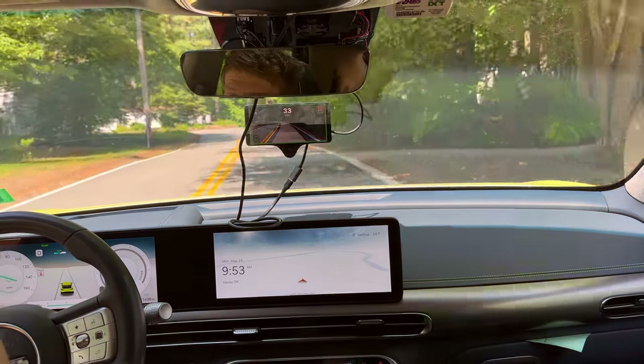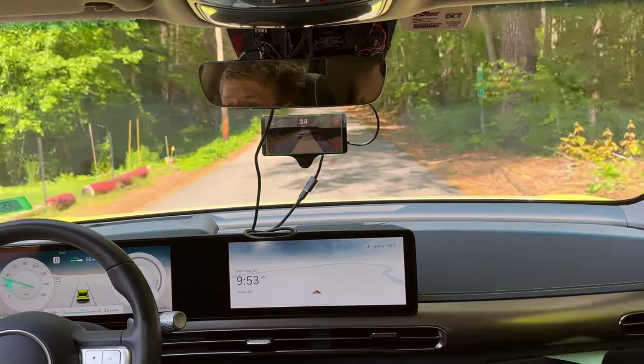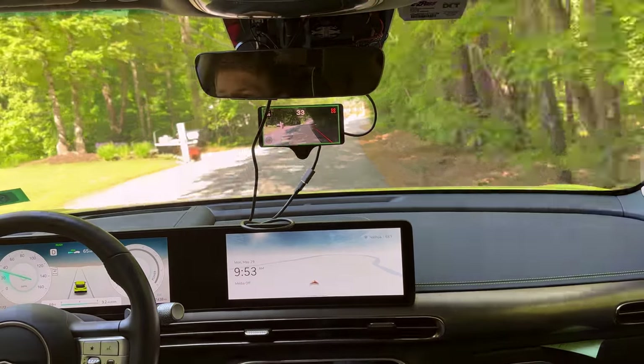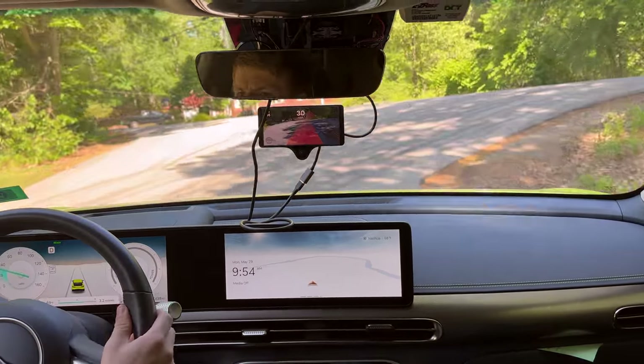It'll be interesting to see how it handles this up here — there's an unmarked section of the road. It thinks it's one lane. Yeah, no — this has definitely handled its two lanes. And there's a stop sign here. Is it going to stop? Nope.